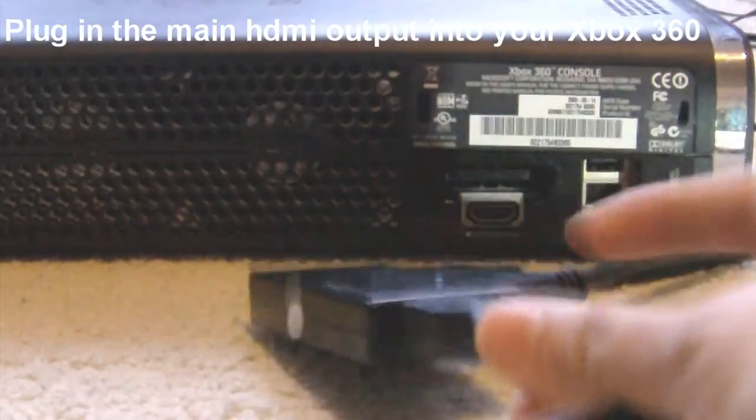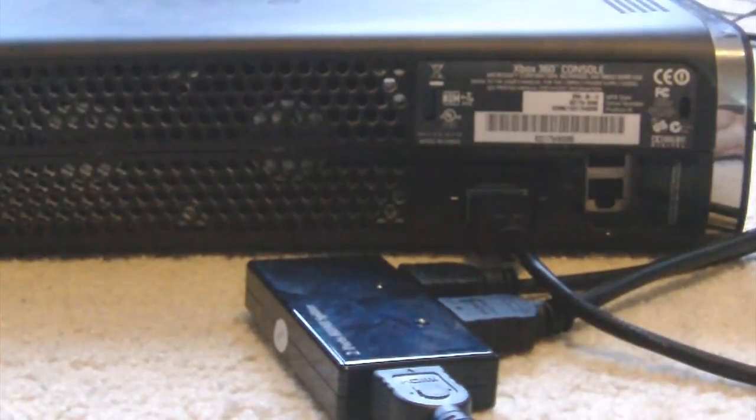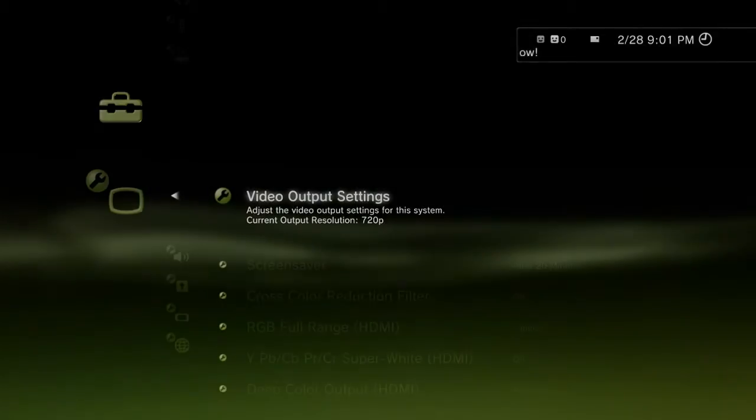Since I have a power splitter, you don't need to mess with the HDMI cables — you can just leave it on all the time. And same thing with the Xbox 360, just plug it in.